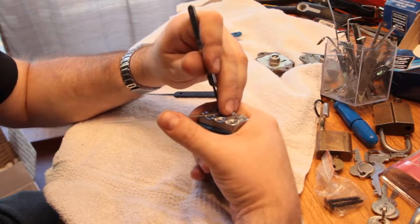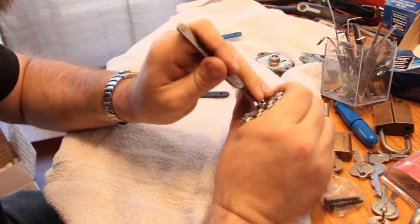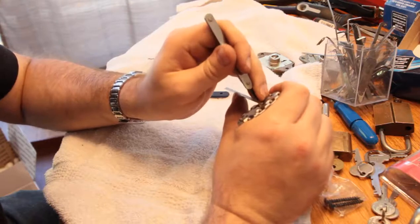This is an embarrassingly slow pick for a Master Lock, but maybe that's why Bill included it — because it's interesting.